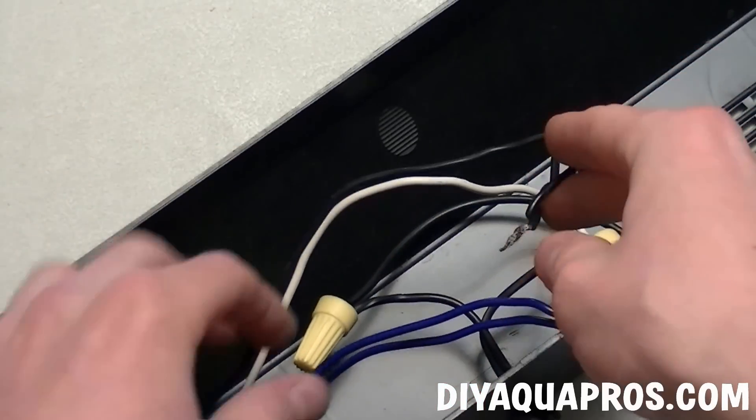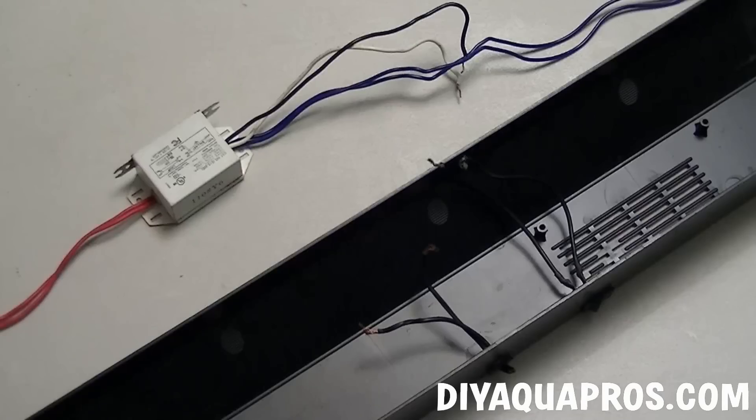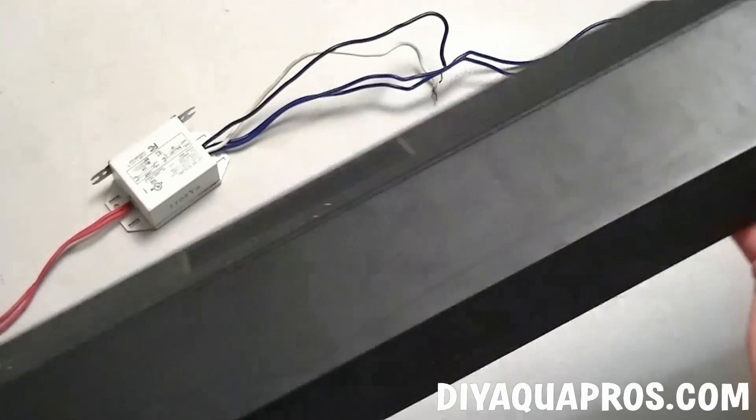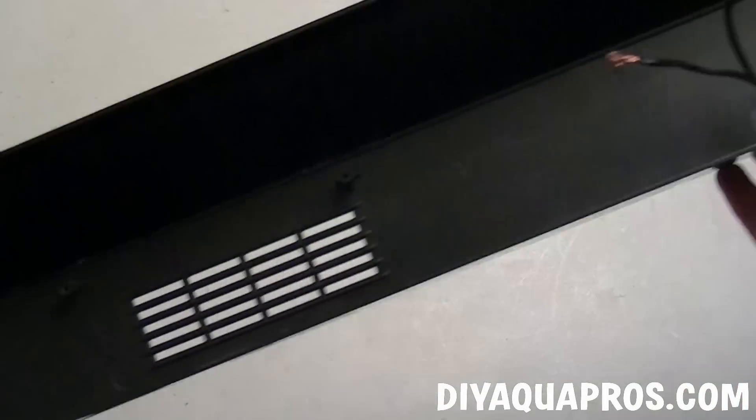Remove the housing to expose the wiring and ballast. Pop the light clips out of each side, and undo the wire nuts holding the ballast wires together. This should free up all of the wiring. Now pop out the switch, which we'll use later. Save the outer shell of this fixture, because we're going to be using it in an upcoming DIY project video.